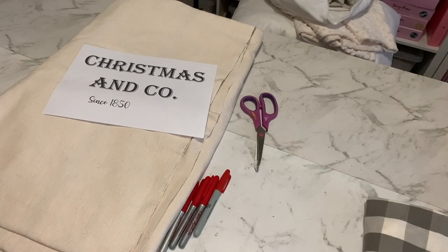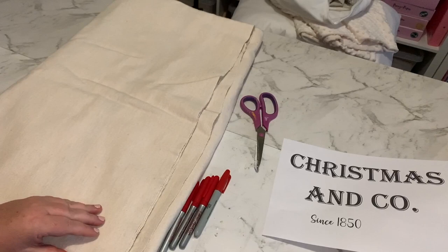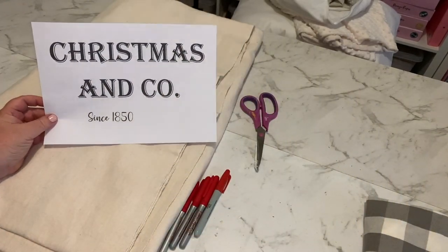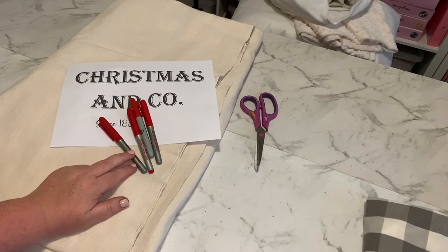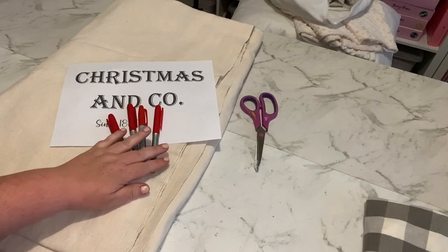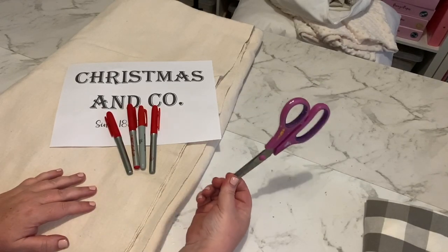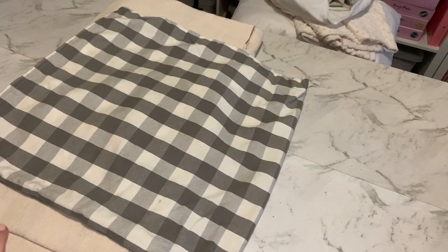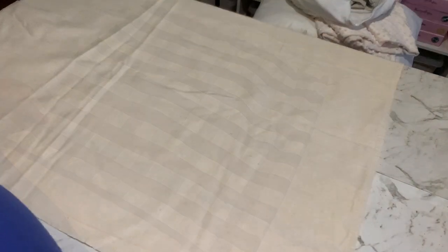To make our farmhouse Christmas pillows, this is literally all you're going to need. I have some drop cloth — this is a whole sheet but I'm only making two pillows. You're going to need a stencil of what you want on your pillow, hopefully just one red Sharpie — though I've got all my red Sharpies just in case. You'll need a pair of scissors, and a pillow slip to use as sizing for the drop cloth. That's it.